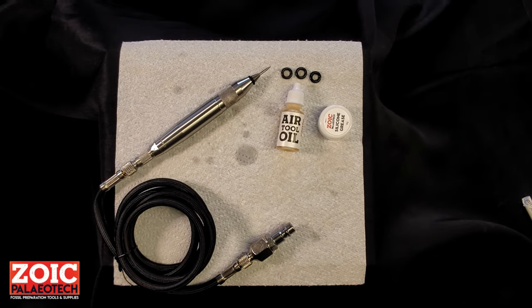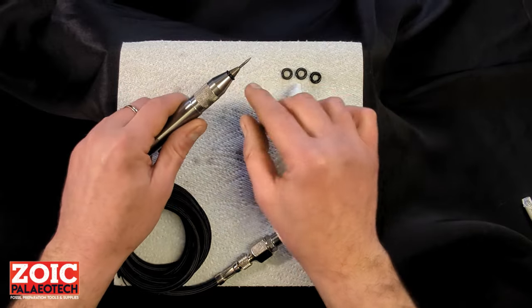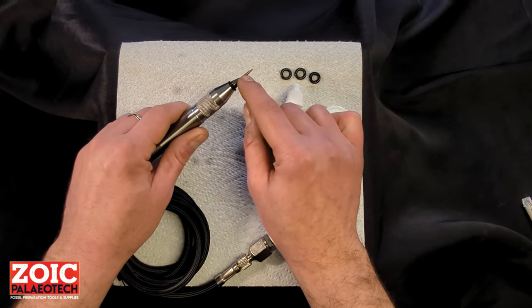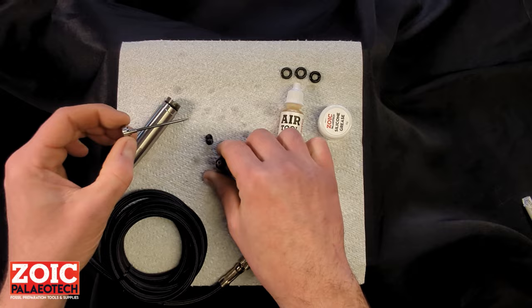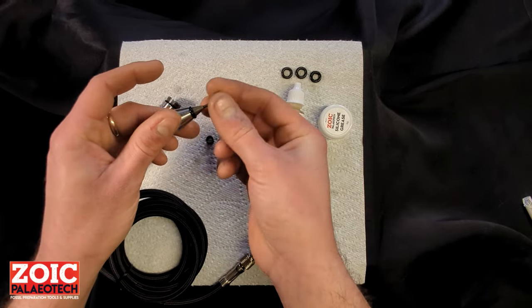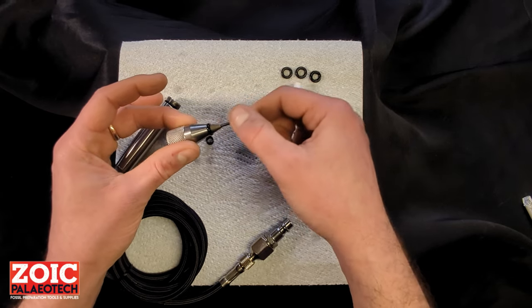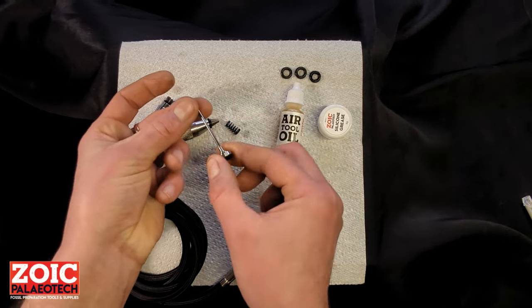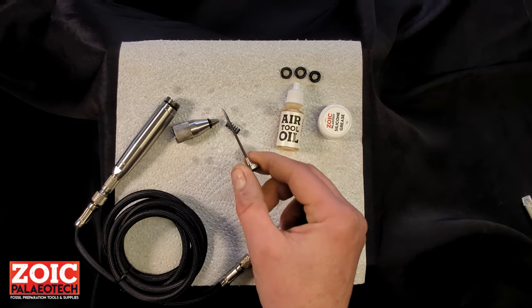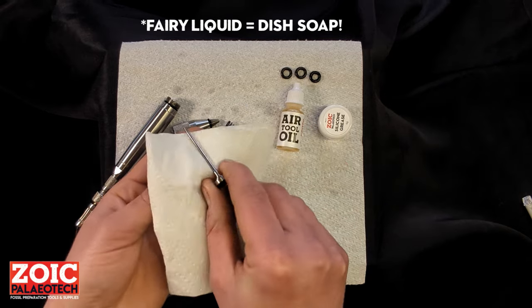If after replacing the o-ring and checking the orifice inside the pen you still find that the pen is underperforming and the stylus is stalling, check for any debris on the stylus. Take the head off the pen, take the stylus out, take the spring out, and gently run the stylus through the bushing. There should be extremely little to no resistance and a smooth feel. If you find bits of debris and rock dust on the stylus shaft, use some acetone, isopropyl alcohol, or even fairy liquid and give it a gentle scrub.